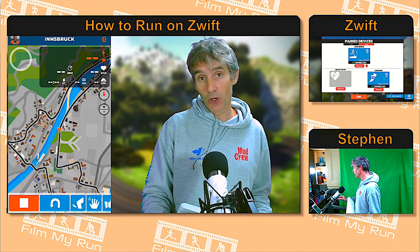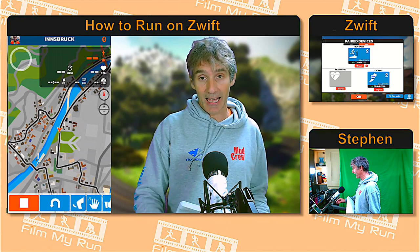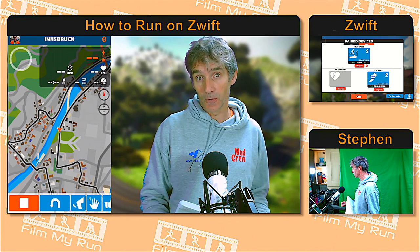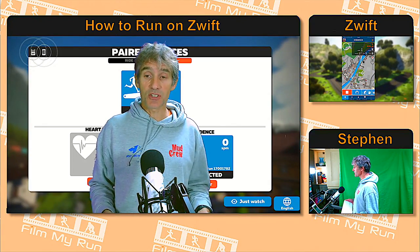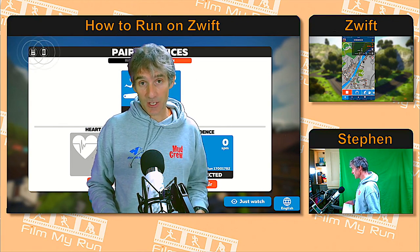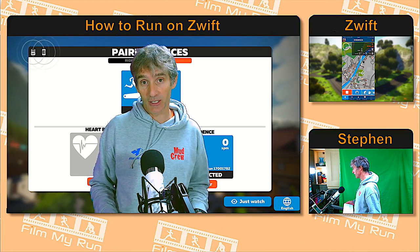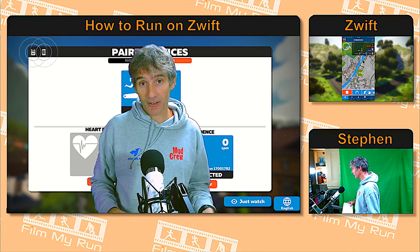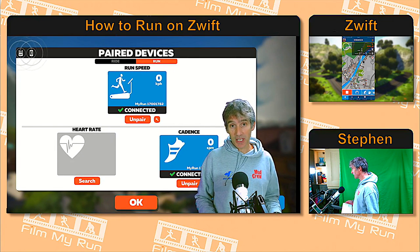It's connecting — so now it's recognized that we have Zwift running on a PC on the same local Wi-Fi network as the Zwift companion app and the iPhone. If we switch back and look at the PC, you can see in the top right-hand corner that the ANT+ icon is still flashing, but now we also have the Bluetooth icon flashing.